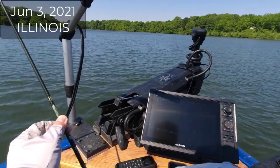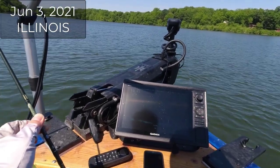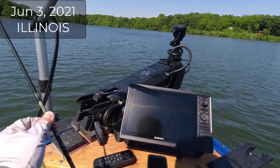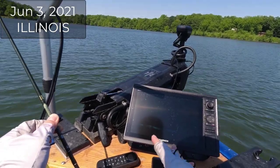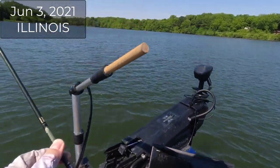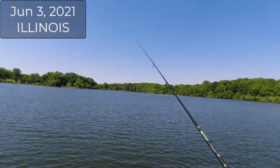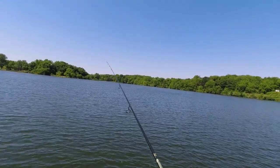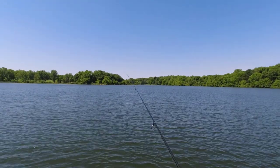Howdy folks, look at this — 19 feet deep, 68 degrees water temperature. The crappie are still not shallow up here in Illinois; it's already the beginning of June and the weather just hasn't warmed up. It is warm today but they need two or three days of warm weather in a row to get shallow. This is a brand new brush pile someone must have put in this winter. I'm not gonna keep a single fish from this brush.